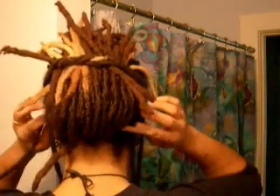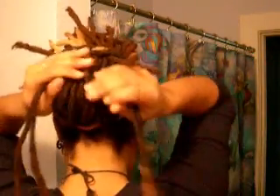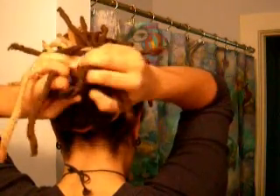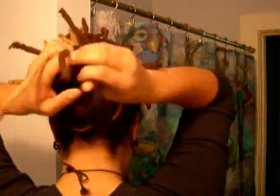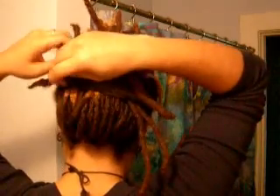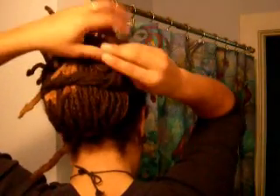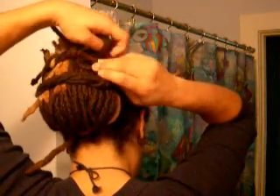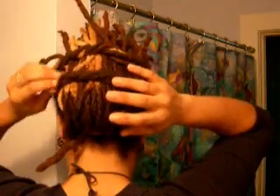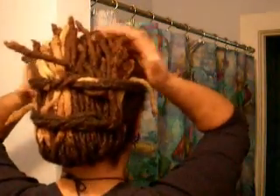Then you'll take the other ones and complete your tie, like so. I'll usually take these danglies and stick them under so that the dreads are all kind of pointing up in the same general direction. And if you have any other danglies or whatever, you can tuck them in or tuck them up or whatever you want to do.